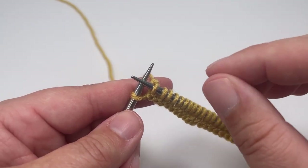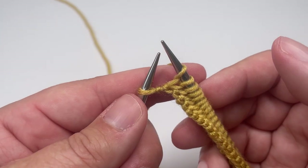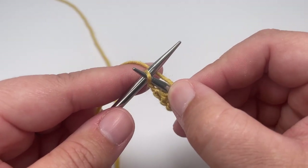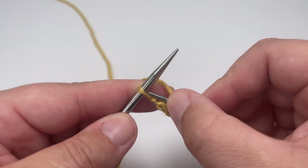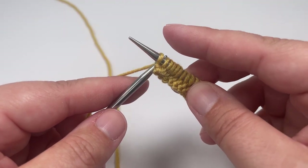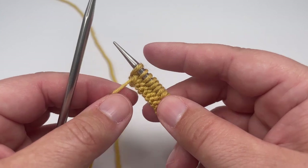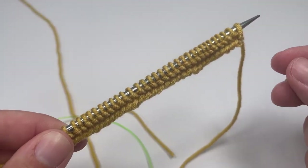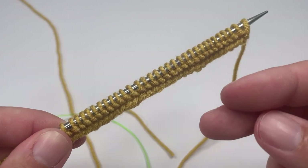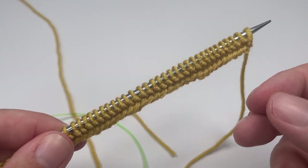To slip it purlwise with the yarn in front, you first need to pop your working yarn to the front of your work. Then pop your right-hand needle into that final stitch as if to purl — going in from right to left, not left to right — and pass that stitch from your left-hand needle onto the right-hand needle, then lift your working yarn to the front of your work so you don't accidentally create another stitch. That completes the first of our 16 rows. Go away and work this same row 15 more times for a total of 16 rows, then come back and we'll jump into the middle panel.